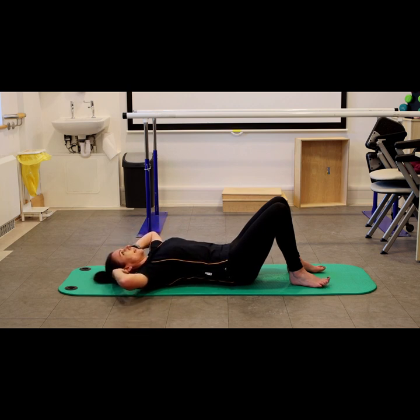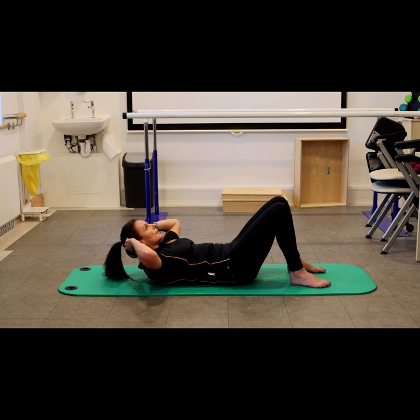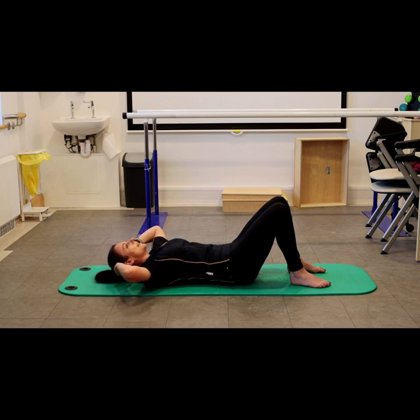I like to always think about my breathing when I'm doing these, and I always breathe out with the effort. So breathing out as you crunch up and then breathing in as you gently lower down.